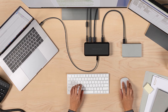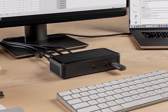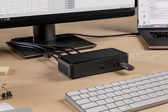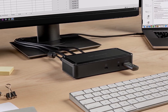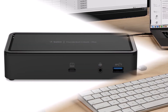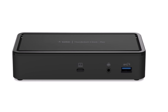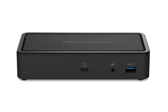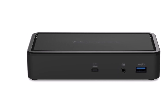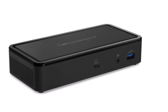The front USB-A 3.1 and back USB-C 3.1 ports can be used to power or charge a smartphone or tablet. The front USB-A port is rated for 5 volts at 2.4 amps. Both back USB-C ports are 5 volts at 1.5 amps. Both rear USB-A 3.1 ports are only 5 volts at 0.9 amps.